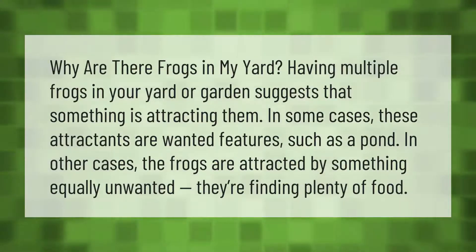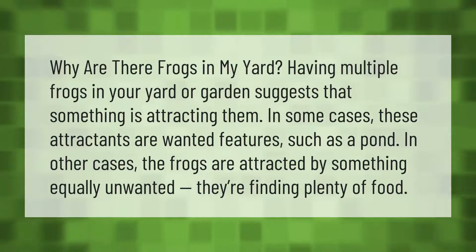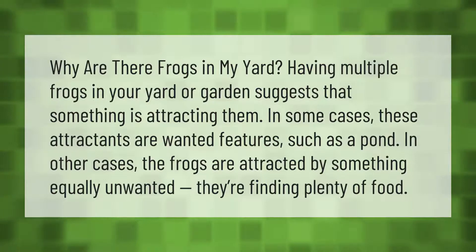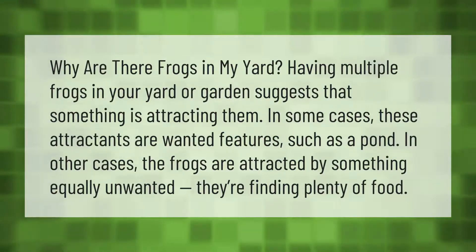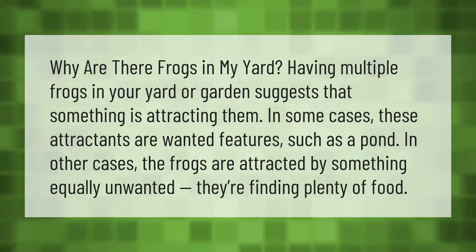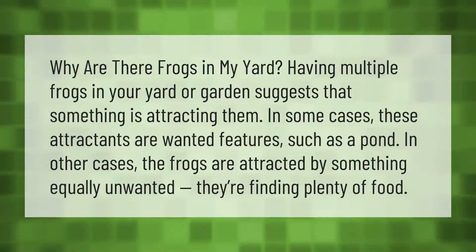Why are there frogs in my yard? Having multiple frogs in your yard or garden suggests that something is attracting them. In some cases these attractants are wanted features, such as a pond. In other cases the frogs are attracted by something equally unwanted — they're finding plenty of food.